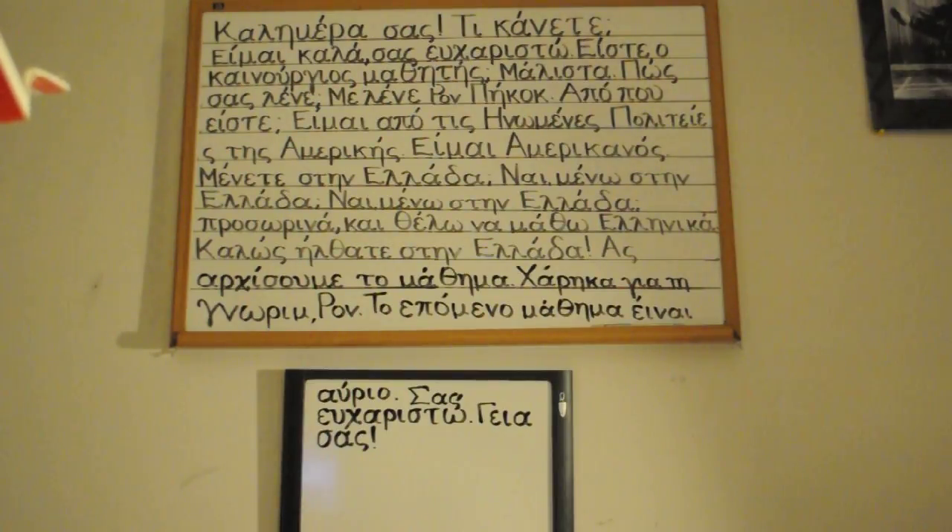Mene te stenelata. Khalo silta te stenelata. Sar hisome te mathema. Kharika ya te gnorimia, Ron. To epomeno mathema ine avrio. Sas efharisto. Yeses.